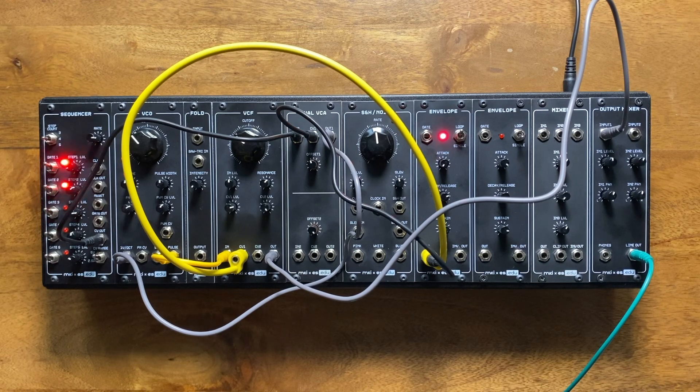So that's our dual VCA kit. If you're interested in picking one up, it's now available at select retailers — there's a list of links in the description. As always, thanks for watching, and until next time, see ya!